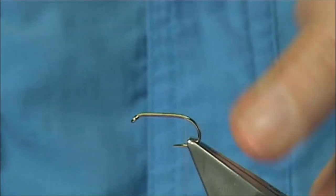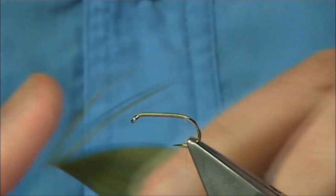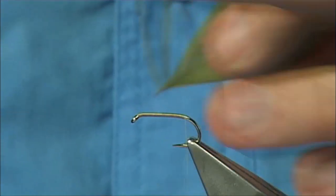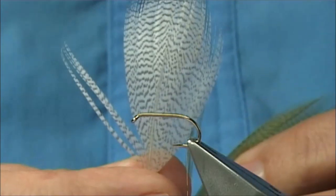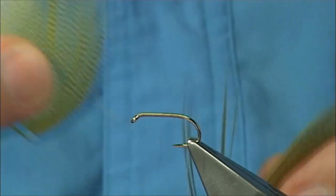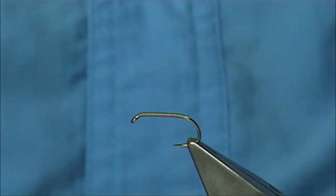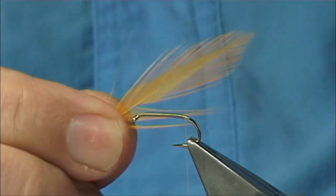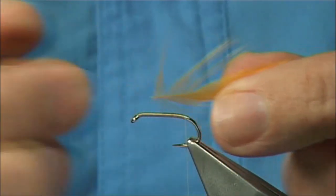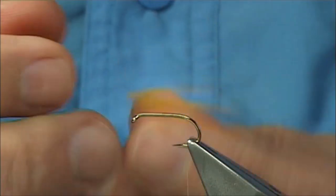Now the tail — this is Mallard flank. This is the original feather, the natural, which is this grey, then it gets dyed all yellow. And to highlight it a wee bit, I'm going to use a sunburst hackle — it's a Chinese cock hackle, got it slightly brighter. You only need a few fibers of each, meaning three or four.